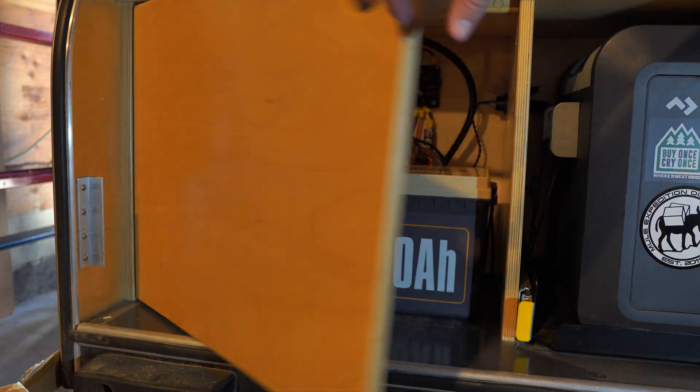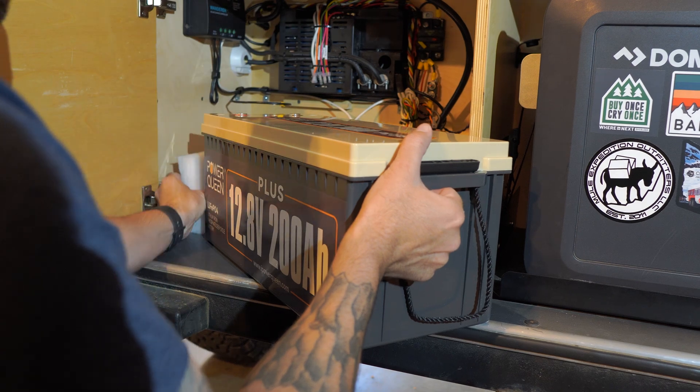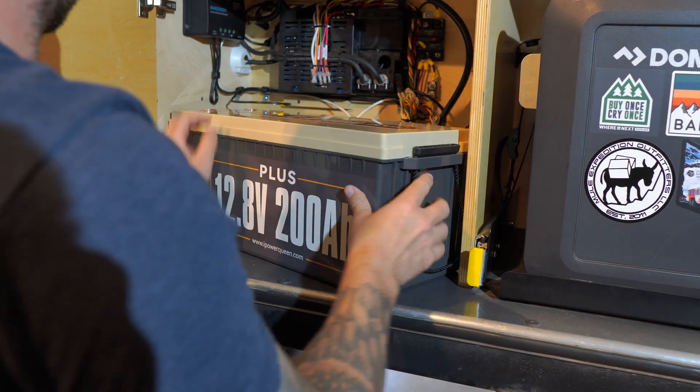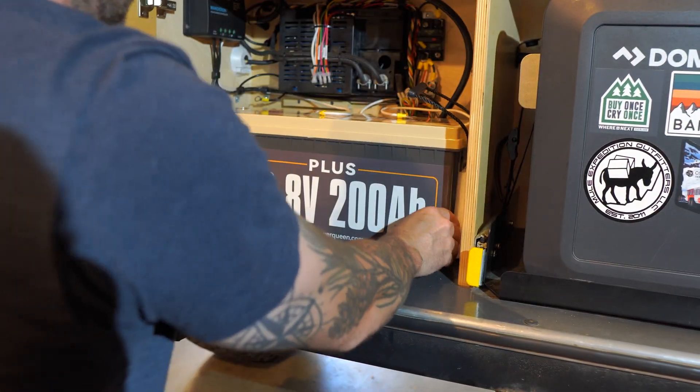Overall, this is an easy installation that anyone can do — just make sure to review the measurements first. I did not, but got very lucky that the battery fit perfectly in the electrical cabinet. We lost a little bit of storage, but it's very much worth the added power and reduced weight.